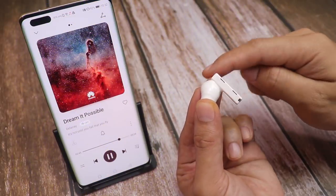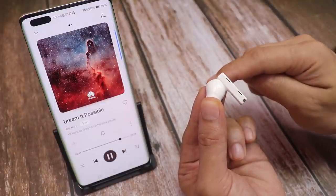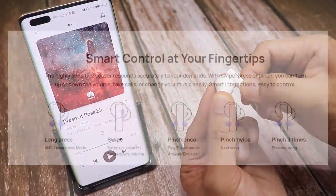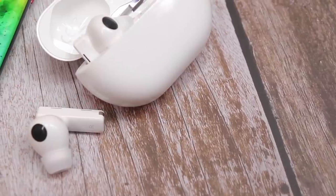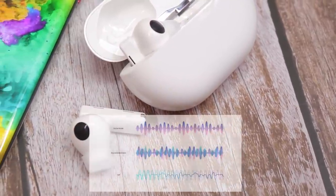Here's how you change the volume: swipe up or down. A single pinch plays or pauses music or answers calls. Pinch twice to reject calls or skip to the next song. Pinch three times to go back to the previous song. Pinch and hold to turn ANC on.